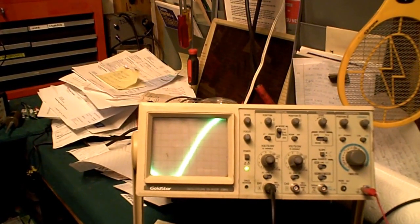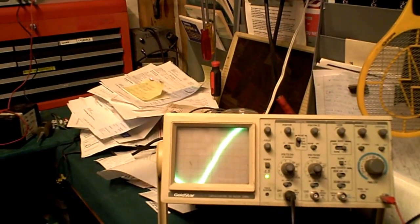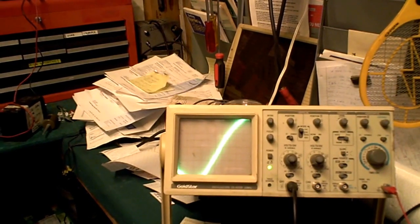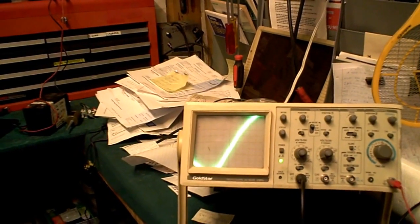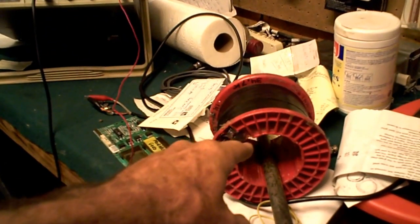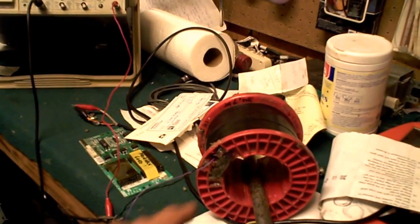I set up a fun little experiment in my shop this evening and I thought some of my subscribers would find it as interesting as I do. What I did was I took my oscilloscope and I set it on the most sensitive scale and I hooked it up to this coil here that's got many miles of wire on it. It's a very fine wire — I estimated it to be over 11 miles of wire, believe it or not.